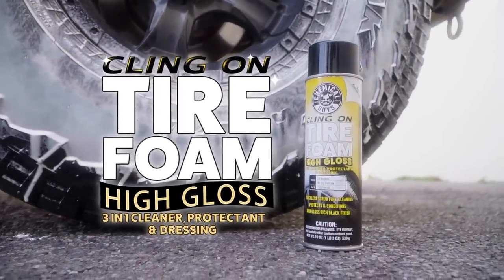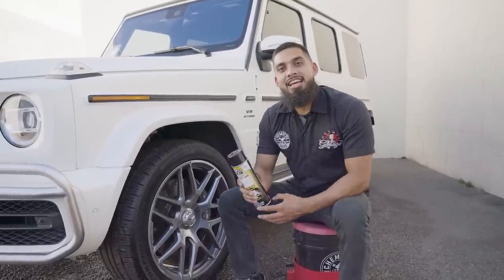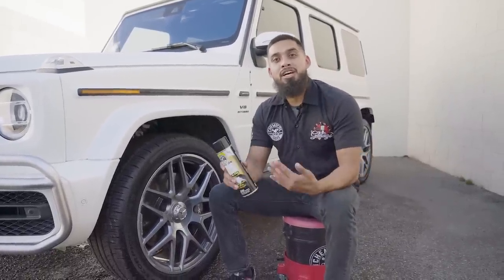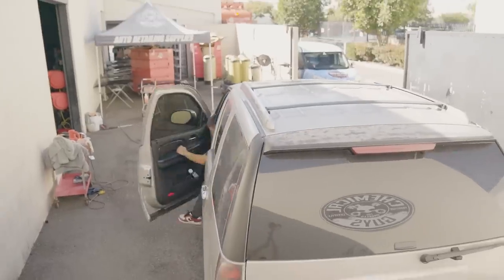Klingon Tire Foam is an aerosol dressing that can be used on your rubber surfaces, such as your tires. So in this occasion, we're going to give you guys three different scenarios on how to dress your tires, whether you go off-roading, you have a garage queen, or you just have a daily driver.